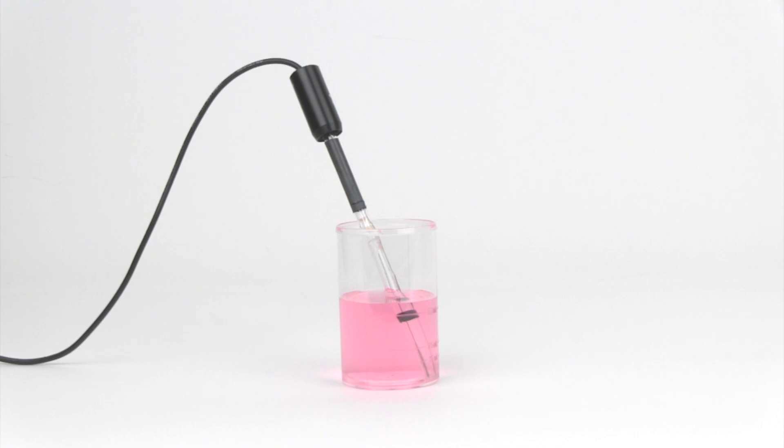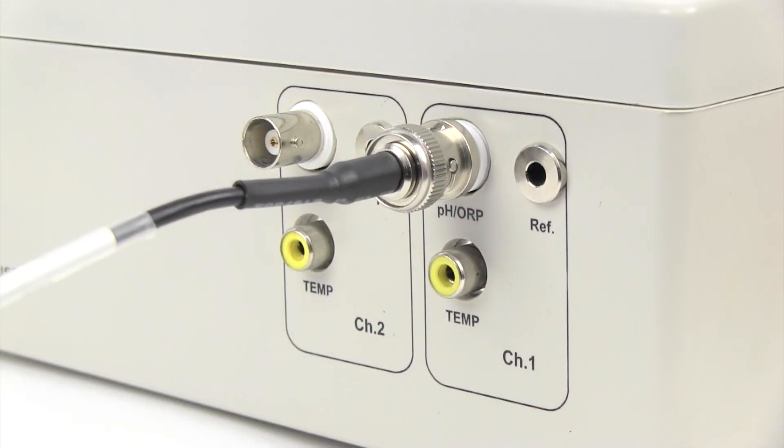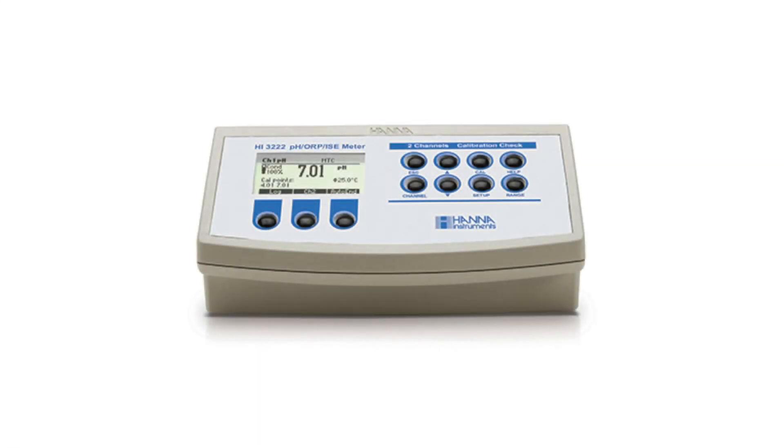The sensor should be submerged to the large black band on the internal sensor when checking or conditioning the electrode. Once the electrode is conditioned, we can proceed with the slope check. Connect the electrode to a meter that can display a millivolt reading. In this demonstration, we will be using an HI3222 meter.